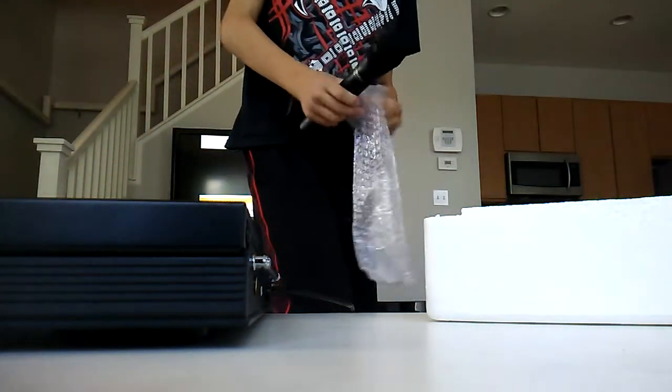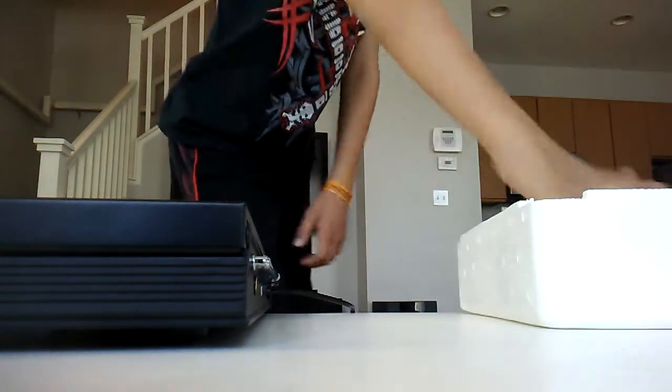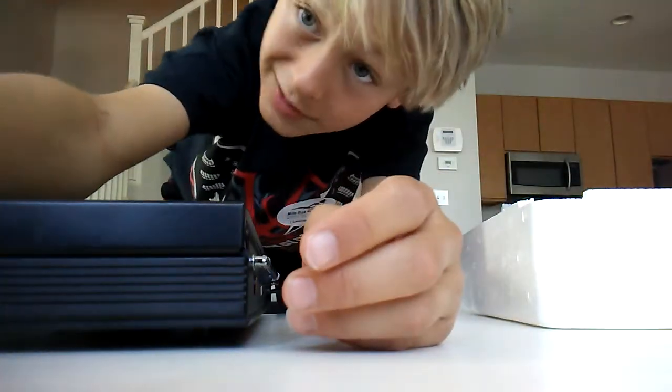It probably has a red one — yeah, red one. I will be right back guys, going to get my amp. See ya later.